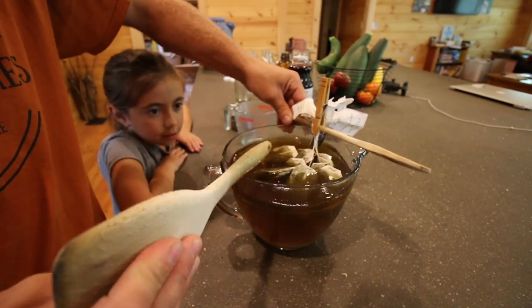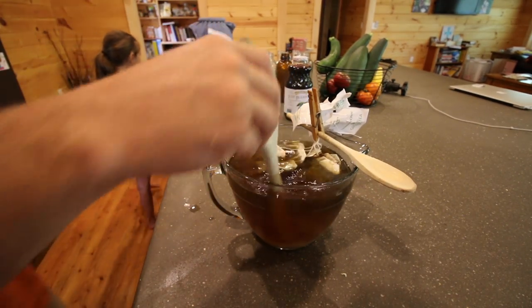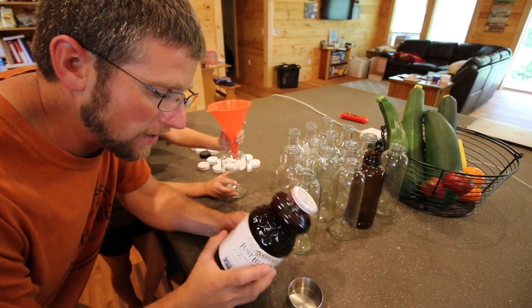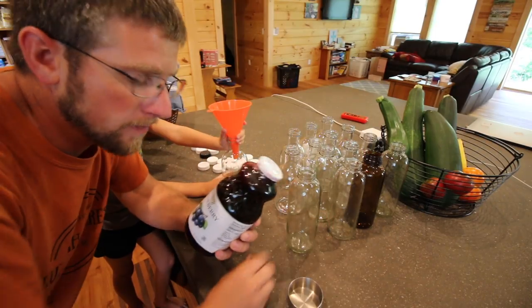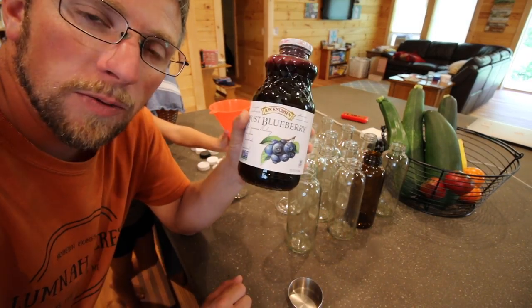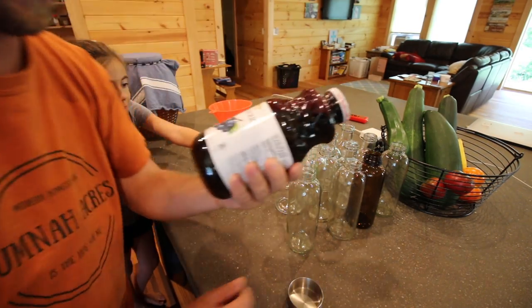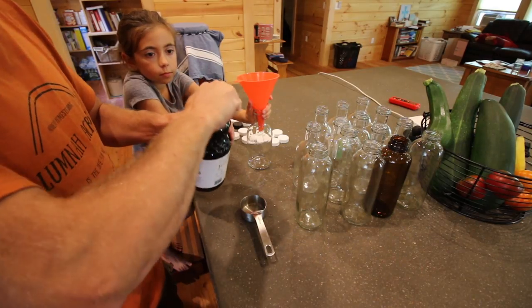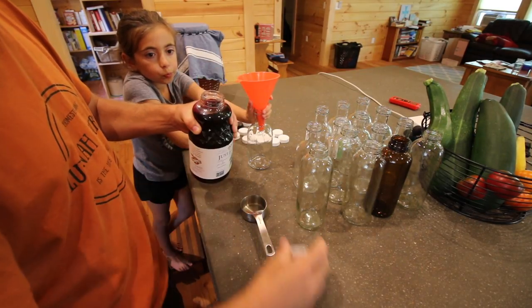We're gonna let that steep for ten minutes. So far our favorite kombucha that we've made at the house has been blueberry flavored. What we do is we get a pure 100% fruit juice — we do a third of a cup per 16-ounce bottle, just a third of a cup in each one.